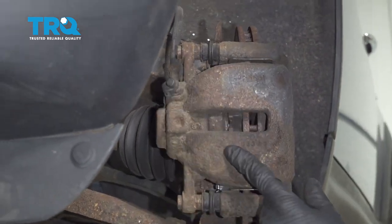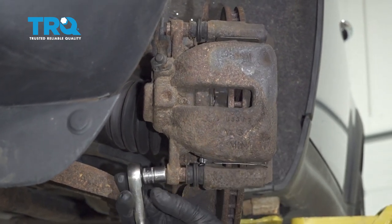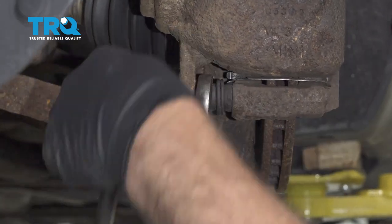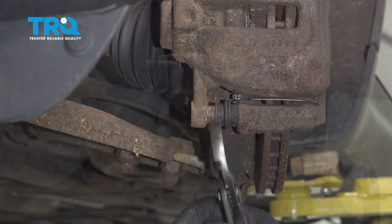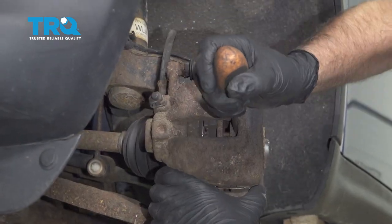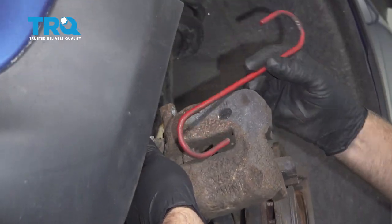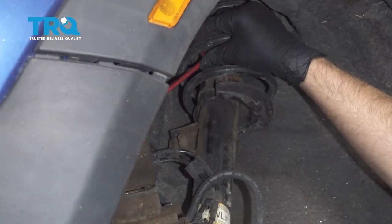We're going to loosen up the caliper bolts — use a 13-millimeter socket. If the pin starts spinning, you can use some pliers or a wrench that fits on there to hold it from spinning and take the bolts out. Using a screwdriver, I'm just going to pry this over a little bit. Slide the caliper off and use a brake caliper hanger to attach it to the coil spring. Set that aside.